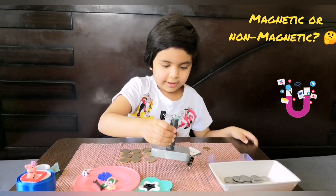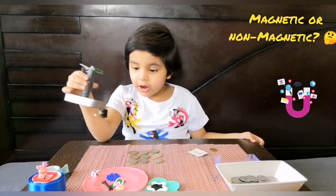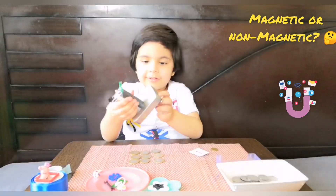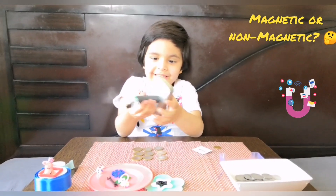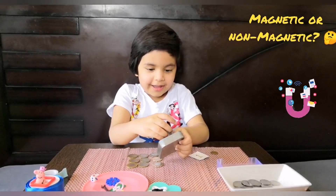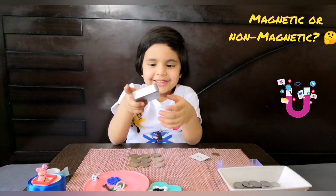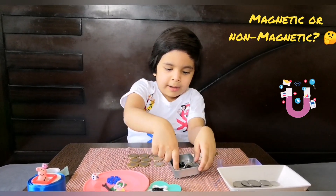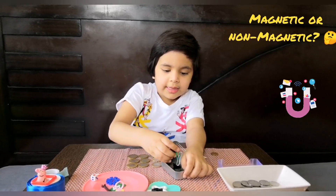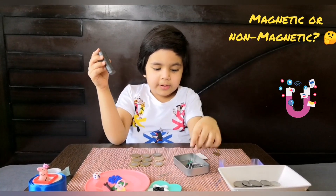Yes! Okay, come on, yay! So we found all the things — all the passengers are in. Now let's go inside Mr. Thing, Mr. Play — okay, all the passengers come inside. So now the next magnet activity is that we need to make a magnet bridge.